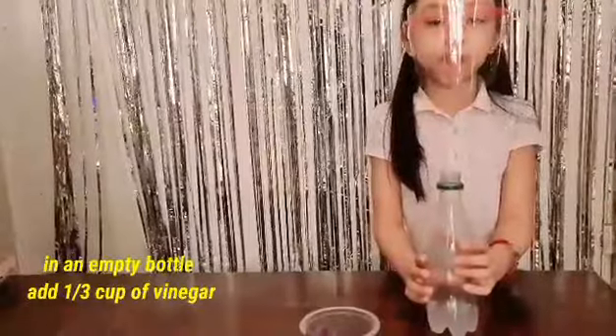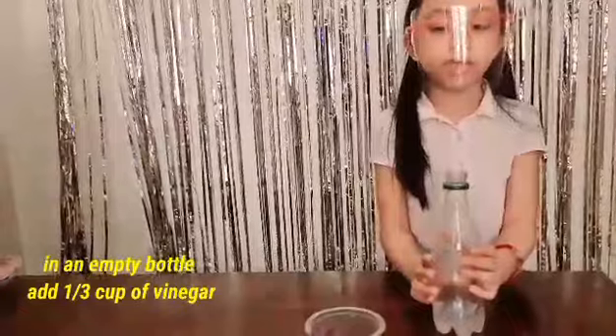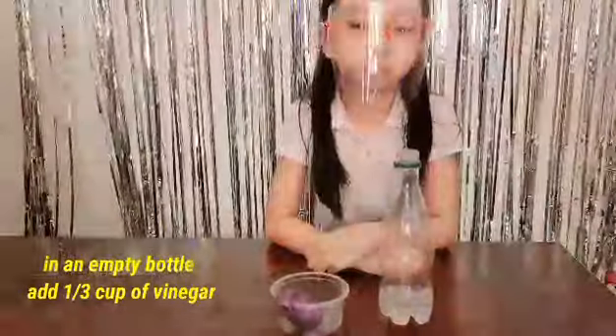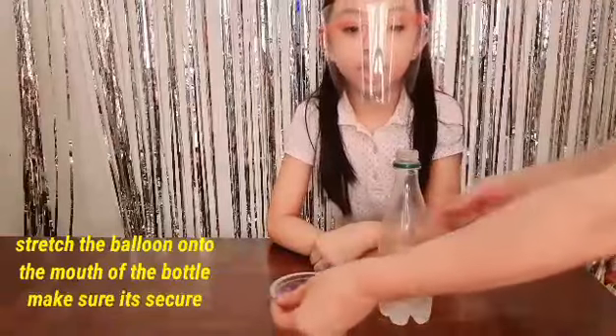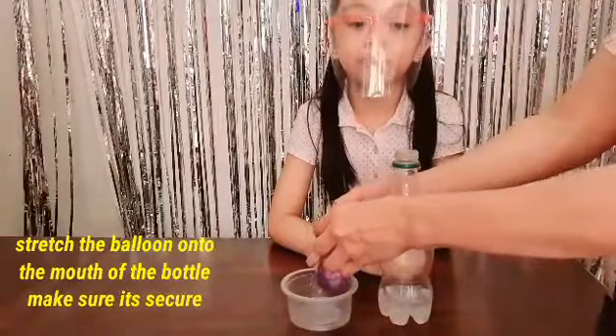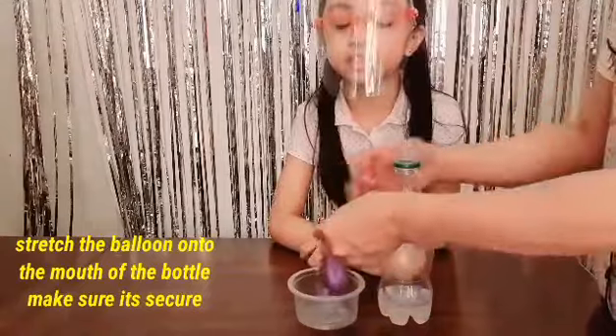We add one third cup of vinegar in empty bottles. Let's start. Stretch the balloon into the mouth of the bottle. Make sure it's clear.